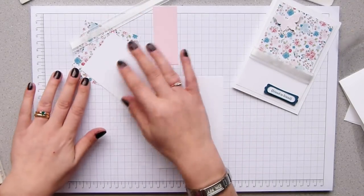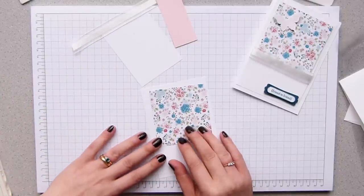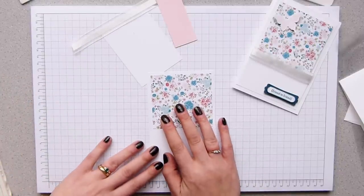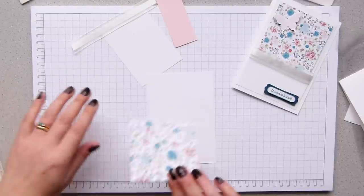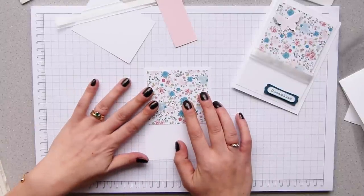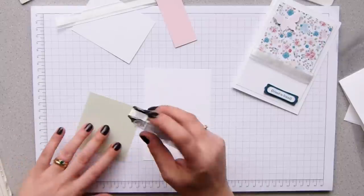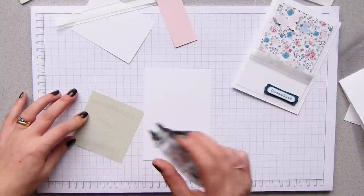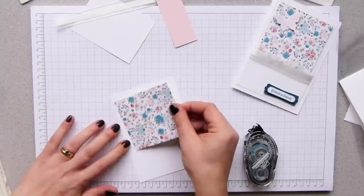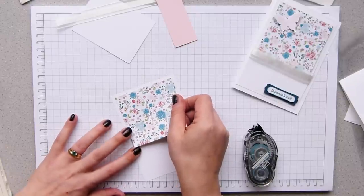Actually, we're not even going to be matting directly anyway. I've got a piece of Twitterpated designer series paper and it measures 8.5 by 8 centimetres, and it just sits at the top just like that. I'm going to put it on with snail because snail is strong enough — you don't need to worry about thick, heavy adhesives or anything because it is a card.